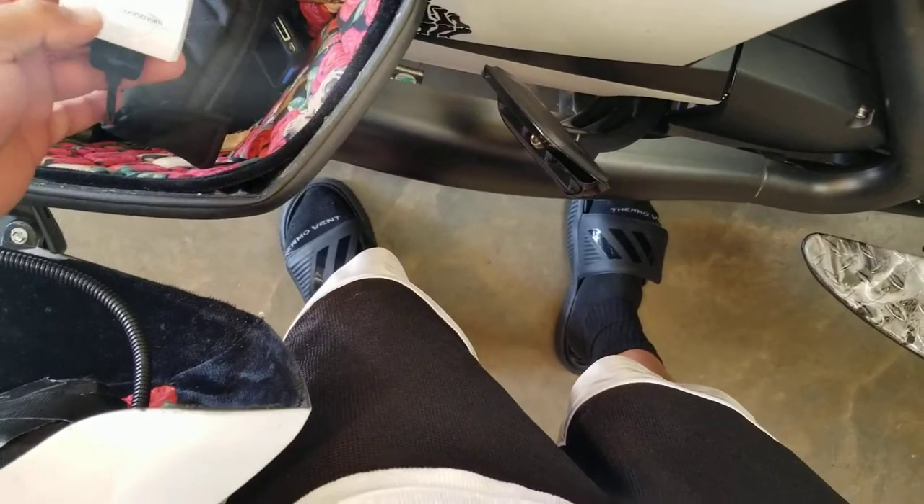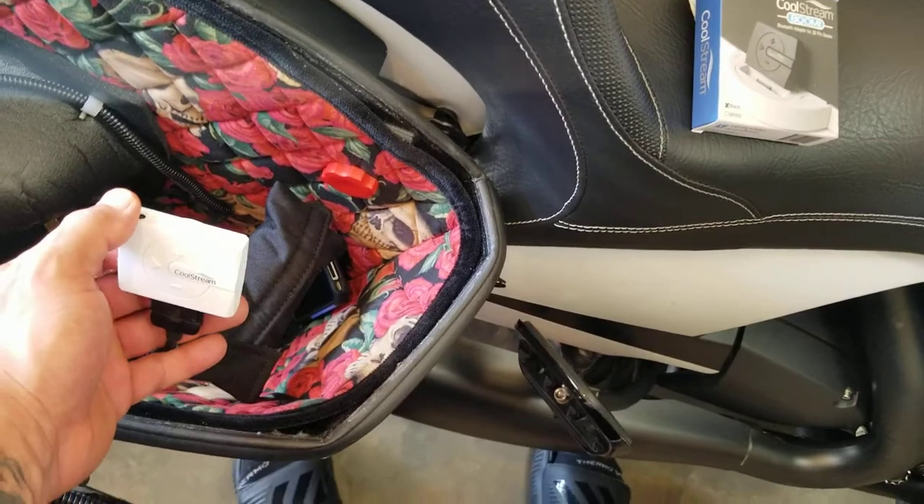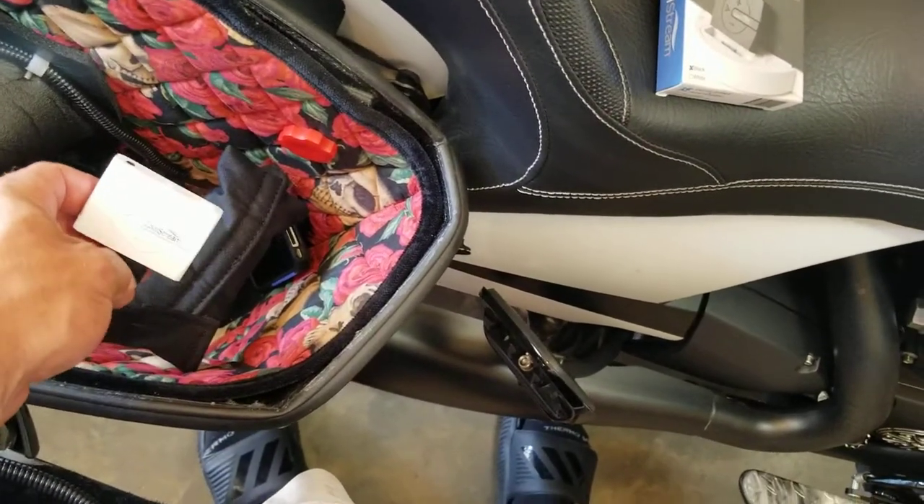I'll show you how easy it is to use this. Setup, of course, is very easy. You just plug it in and Bluetooth it to your phone, the same as you would with the Duo.